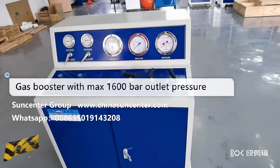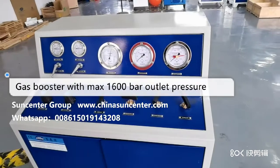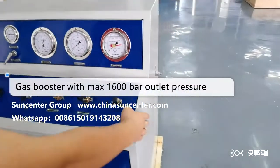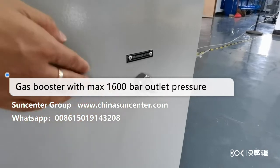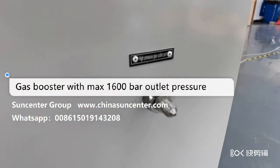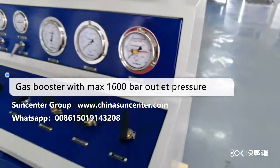This is a very high pressure gas booster machine, so please be careful. Do not stand close to the outlet part, because the pressure is very high. Please be careful.